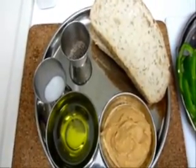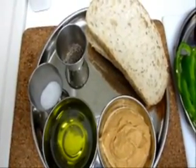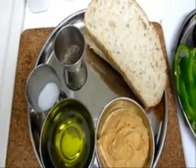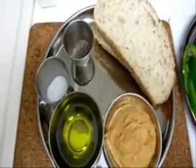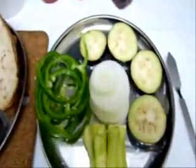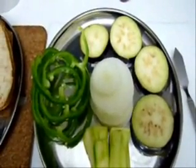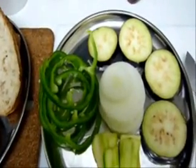Welcome to Scrumptious Flotations. Today I'm making grilled veggies and sandwiches. The ingredients we require are sourdough bread — four slices — pepper, salt, olive oil, and hummus.